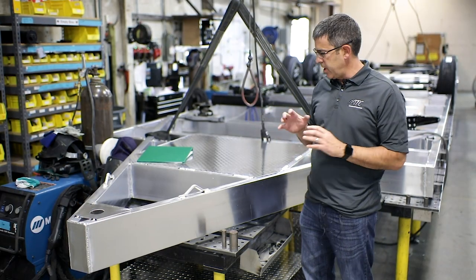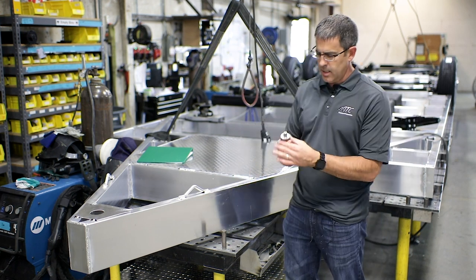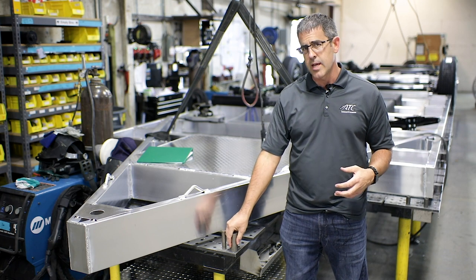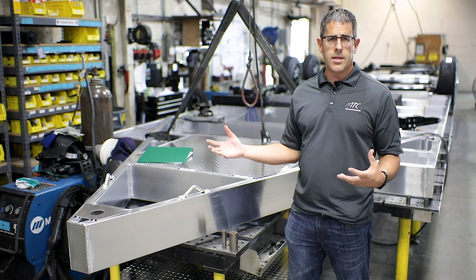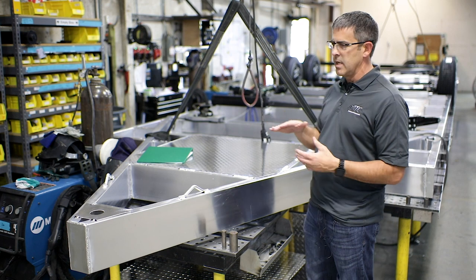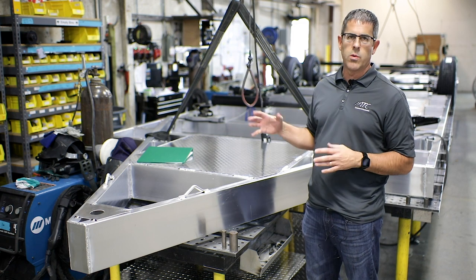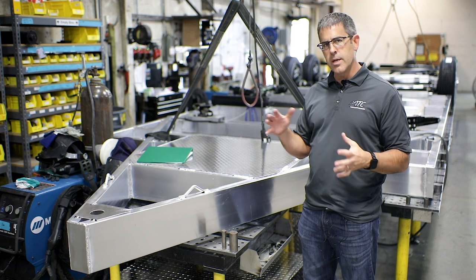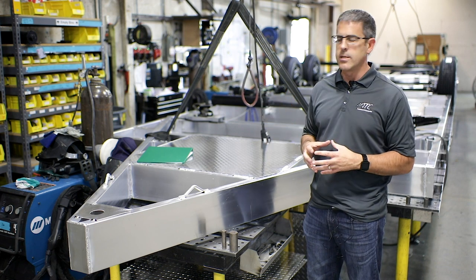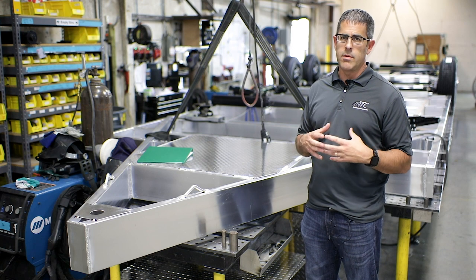We want to show you our weld tables, particularly our subframe. We use a fixed modular weld table, and the beauty of that is we have these pegs — all engineered and designed in — that we can set in location per model. It saves a lot of time and also makes it very accurate and precise. This table has the ability to be perfectly leveled. Our biggest priority at this point is making sure we have a very square frame. Aluminum can be tricky — when you weld it, it heats up and expands — so if you don't have the right table, it's not going to start out right. We spend a lot of money on a precision-built weld table, and that allows us to have the best subframe you can get.